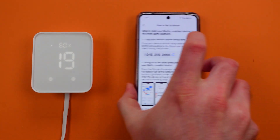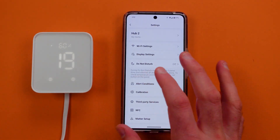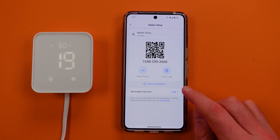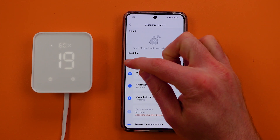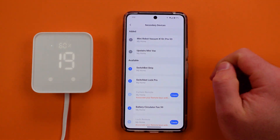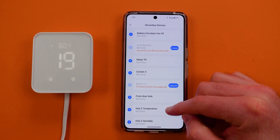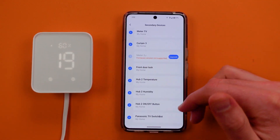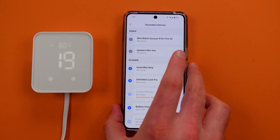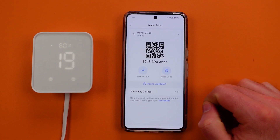I'm going to go back, exit, and come back into Matter Setup. Now what I have to do is add secondary devices, so I can add the mini robot K10 Plus Pro. I have a second one upstairs, so I can add both of those, and I can add up to eight products with this right now. I can add things like temperature and humidity, but for now we're just looking at what this does. I've added two secondary devices.